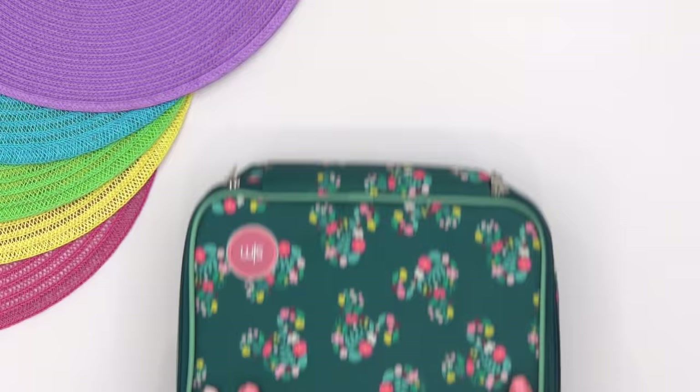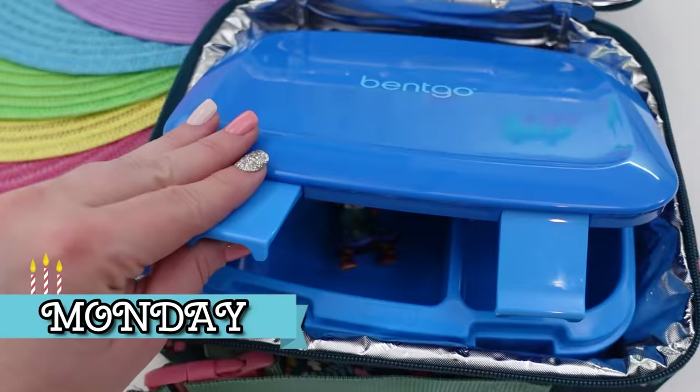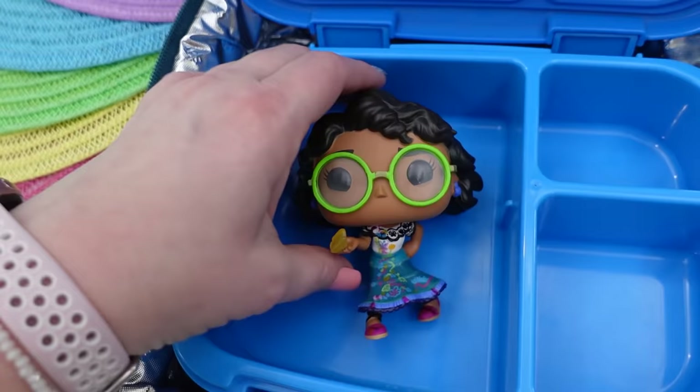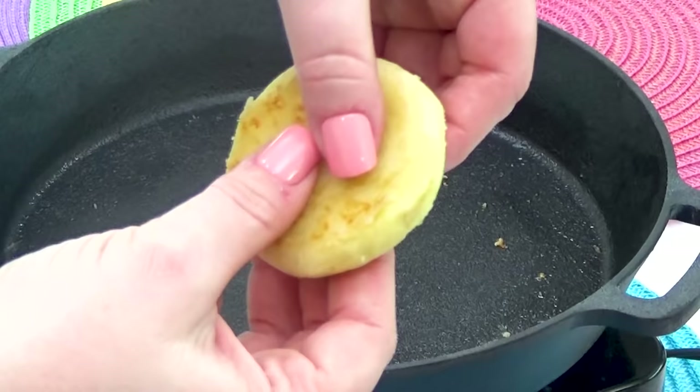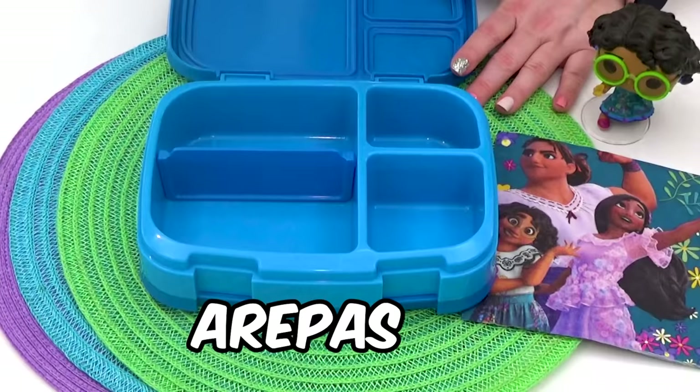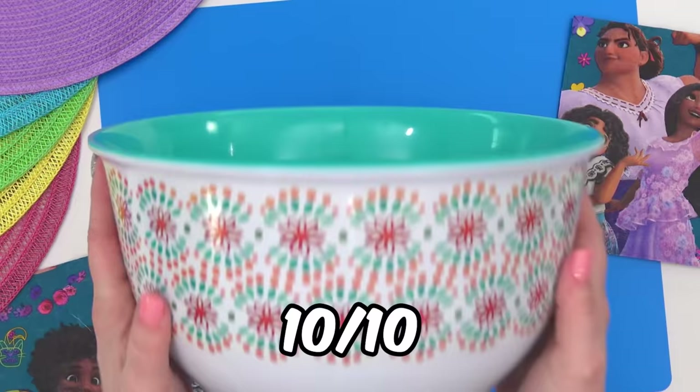I'm kicking off this week with an Encanto themed lunch. I have had so many requests to make one of these lunches, and now is the perfect time because it is currently Mackenzie's favorite movie. Comment down below with a butterfly emoji if you've seen Encanto. For the main course, I attempted to make arepas for the very first time. I think these turned out really tasty and super cheesy — I give them a 10 out of 10.